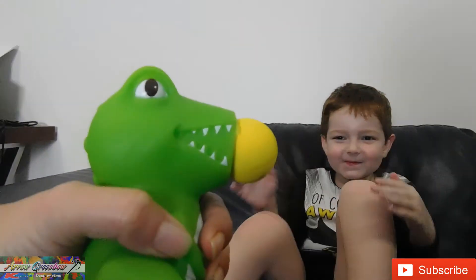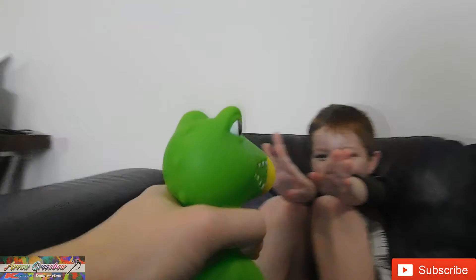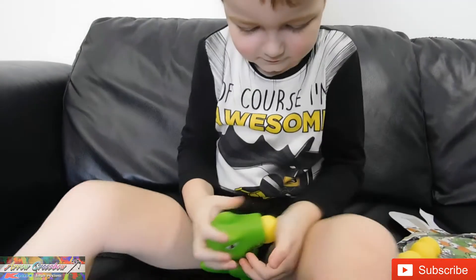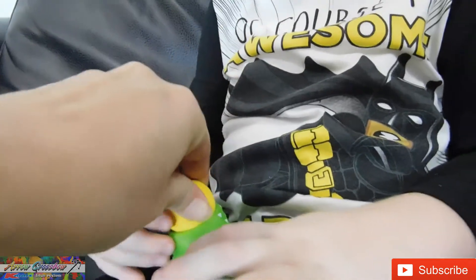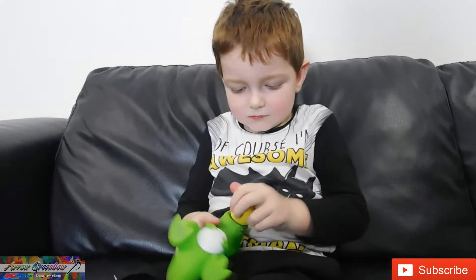I am armed! I have the dinosaur and I'm going to shoot it at the couch. Oops! That was a fail. So get it in — put it in its mouth, put the ball in, give it a bit of a twist. Just a bit of a twist and that gets it in well.